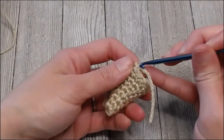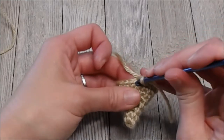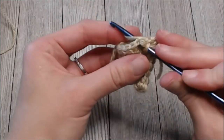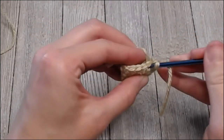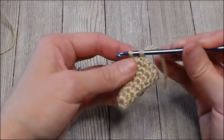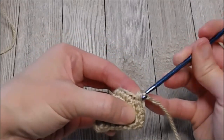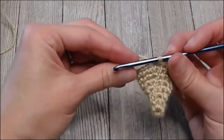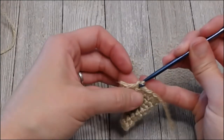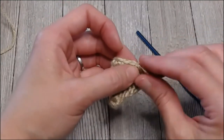Reinsert your crochet hook into that loop, then insert the hook into the first space of the next row. Yarn over this little tail — hold on to it. I'm going to slip stitch, or make this loop go inside that loop, bringing it right through. Then yarn over again and pull it all the way through — that creates a slip knot, so it doesn't go anywhere.